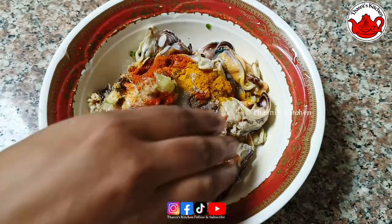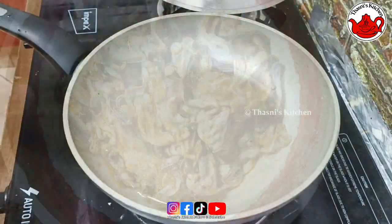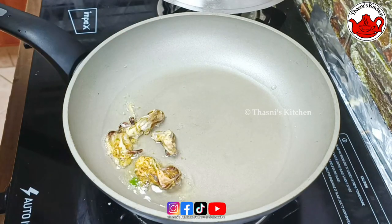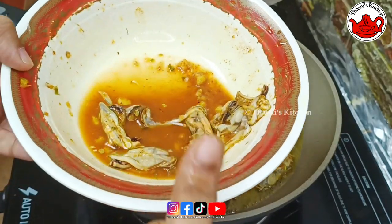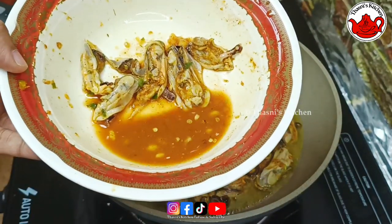Let's fry it. Put it in the front and fry it. I'm ready.